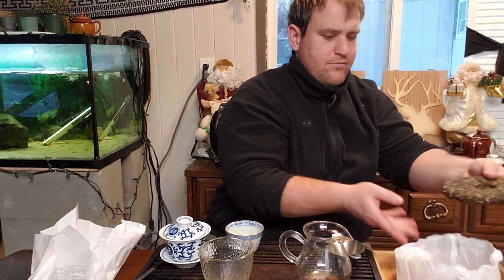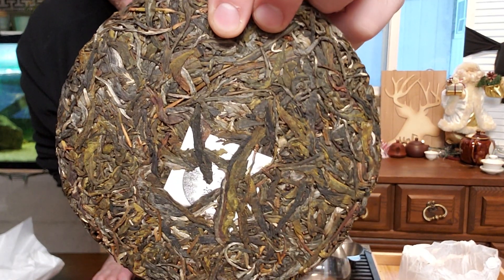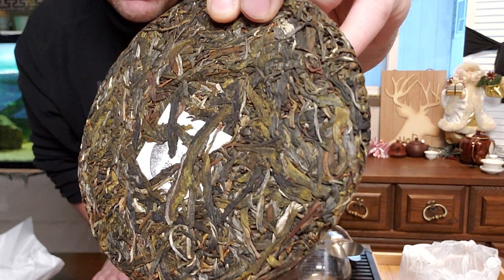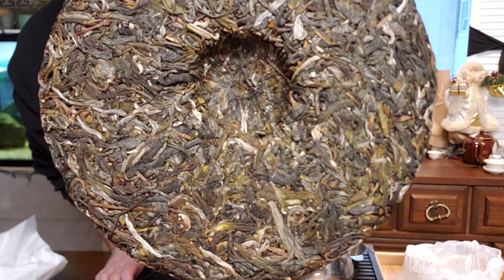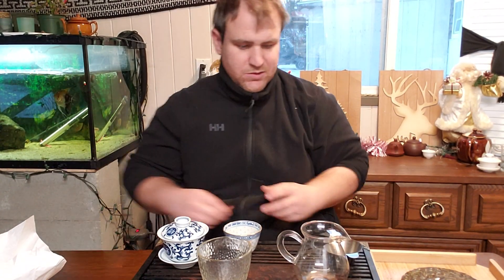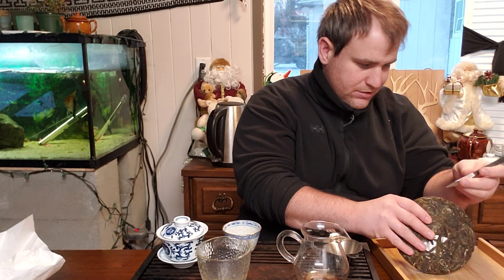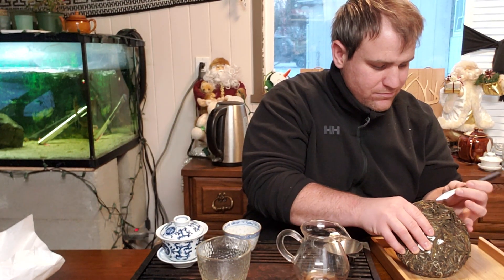Smells nice. That's what she looks like - lots of different types of material, a little bit of Huang Pian in there I think. Very nice. I'm just gonna dig right in and do a nice serving here. I'm gonna break off 12 grams. I really want to enjoy my first impression - I want to drink some tea right now, so I'm gonna go ahead and really dig in.